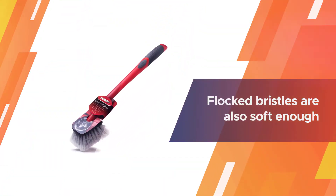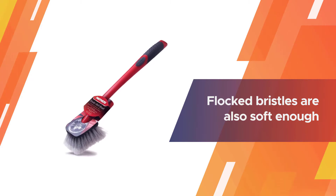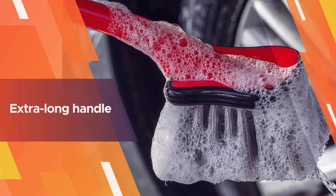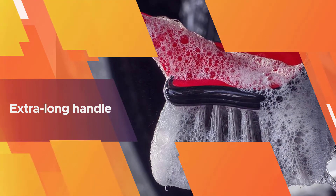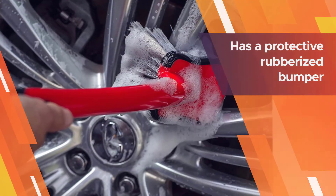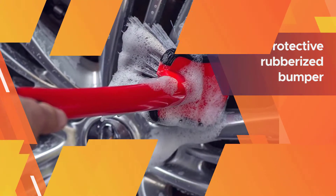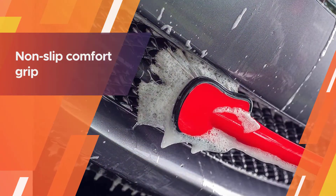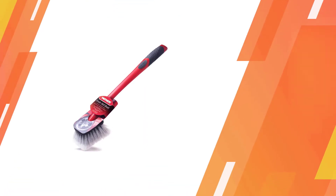features a non-slip comfort grip. The bristles are soft and long; the flocked bristles are soft enough to scrub off dirt, bugs, and tar without damaging your car's paint. The extra long handle makes it perfect for cleaning your car or SUV. With the handle included, you don't have to find a compatible handle before you can use it. The brush head also has a protective rubberized bumper to protect your car.